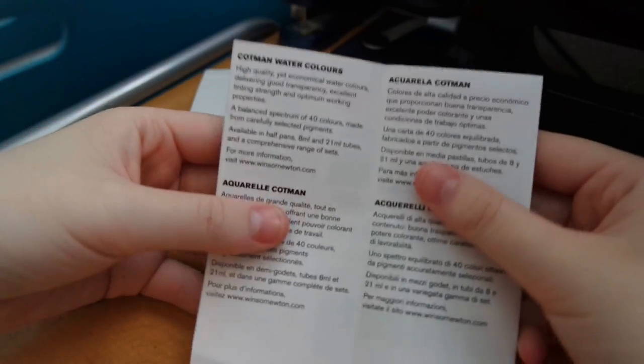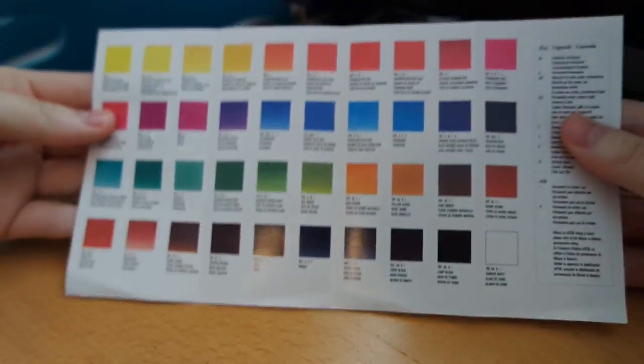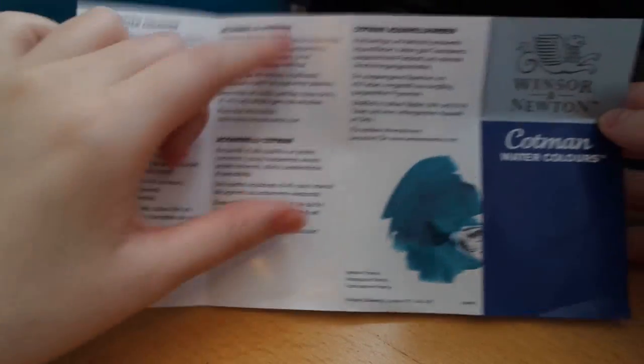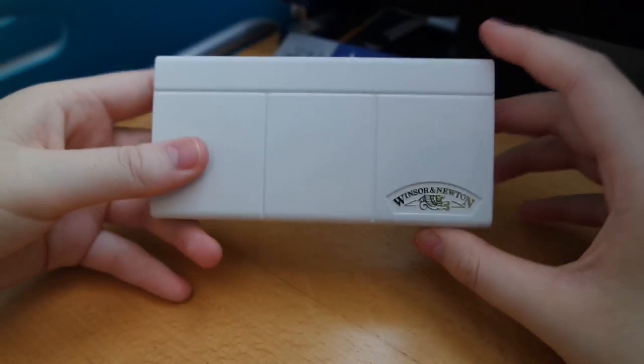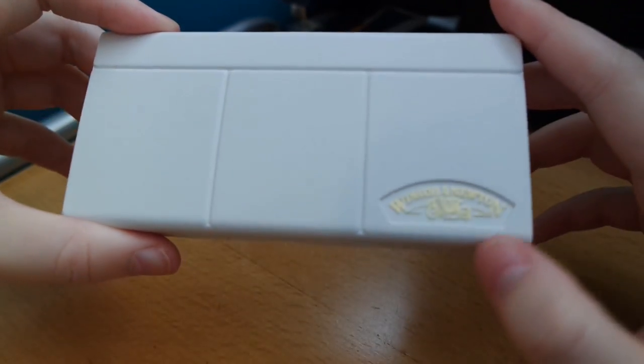And in total there's 40 colours, like it says here. That's how it looks, and the back of this is basically the same but in all different languages. So I'll fold this back up and let's look at the actual palette itself. It has the logo in the right-hand bottom corner in gold.